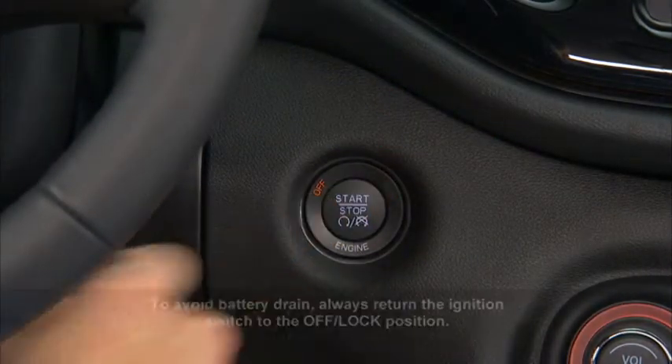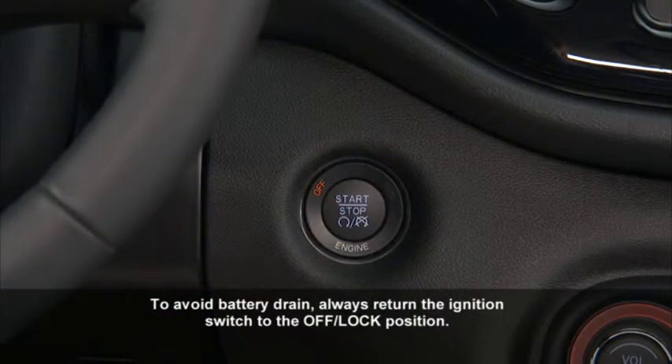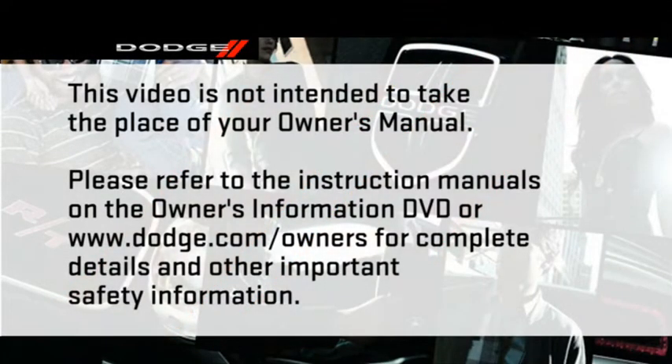Pressing the engine start-stop button a third time returns the ignition switch to the off position. Please refer to the instruction manuals on the Owner's Information DVD or dodge.com/owners for complete details and other important safety information.